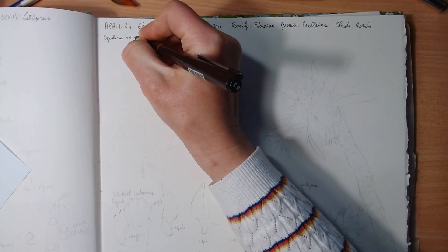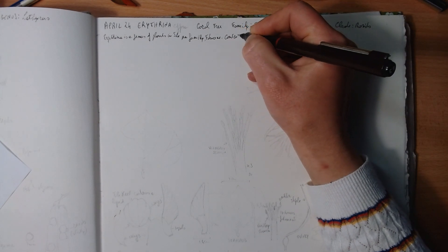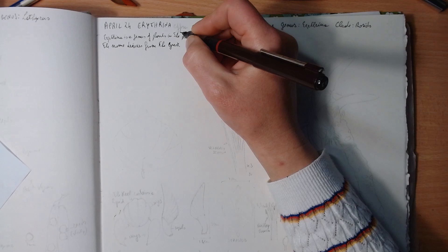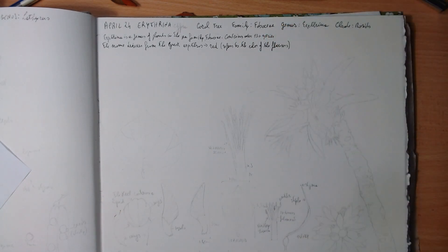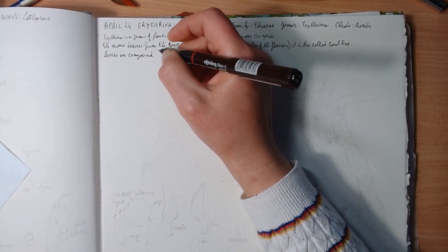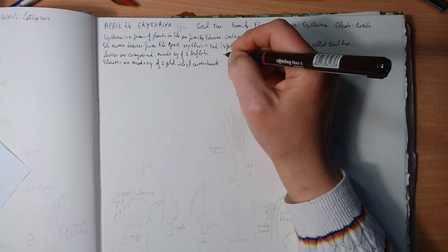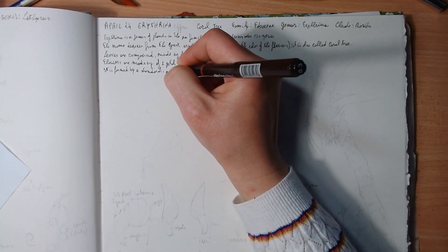As usual, I find some information and jot down a few things about the plant. The Erythrina genus contains over 130 species and its name derives from the Greek 'erythros,' meaning red, because the flowers are red. It's also called the coral tree because some of the flowers are the color of coral. The leaves for this plant are compound, made up of three leaflets.